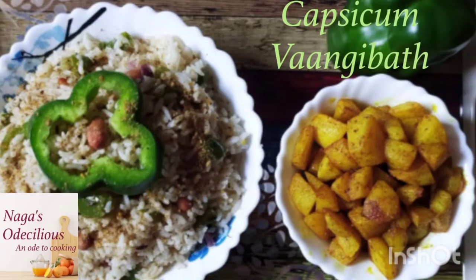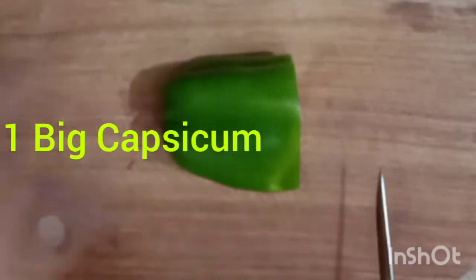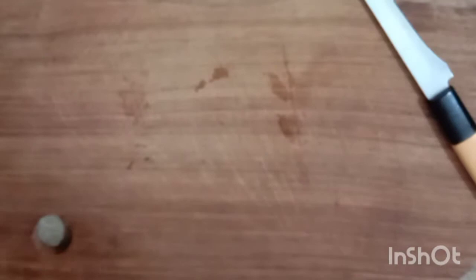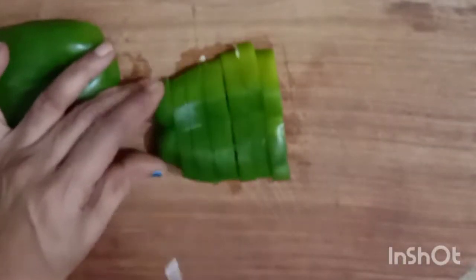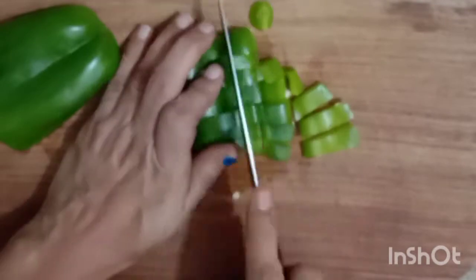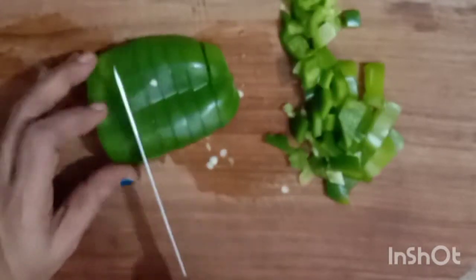Welcome to Naga's Oh Delicious! In today's video we are going to see the preparation of Capsicum Vangi Baath. Capsicum, or Kudai Milagai as it is known, is a very wholesome vegetable rich in antioxidants, flavour, aroma, and it's a delicacy to have this vegetable in our preparations. So today we're going to see the simple preparation of this delicious dish, Capsicum Vangi Baath.